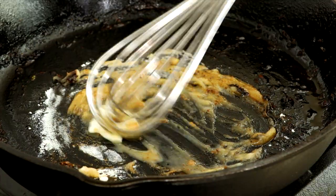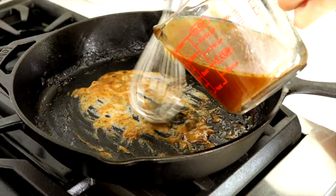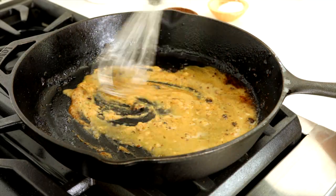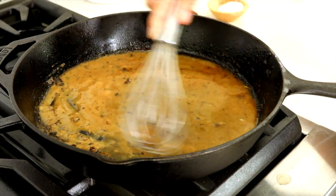Once the butter melts, whisk until the flour mixture turns pale yellow, about one minute. Then gradually whisk in one cup of the defatted pan juices and stock mixture until the sauce slightly thickens, about two to four minutes.